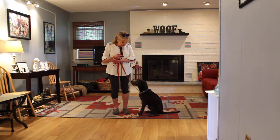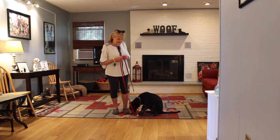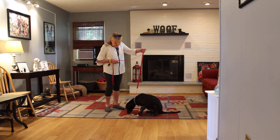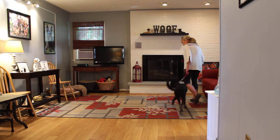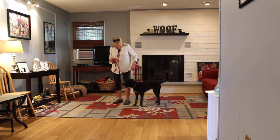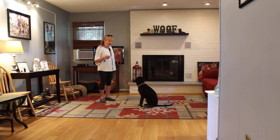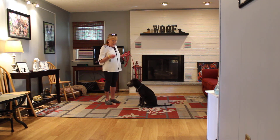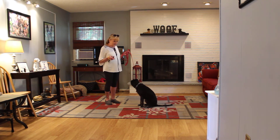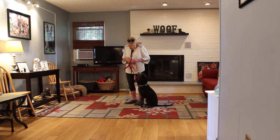The next command we're going to demonstrate is the stay. Stay is a hand and a voice command. Because it is a stationary exercise, it is a one-word command. Stay. I can back away. Heel. And sit. Stay. Stay. Now this is your stay, and your homework is going to be to lengthen the amount of time he can hold it. There are dogs barking in the background and lots of distractions here, and he's doing very well. When I return back to him, I go right back to heel position and give him a click and a treat for a good job.